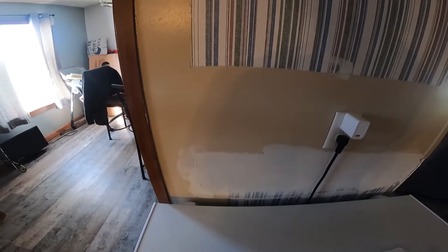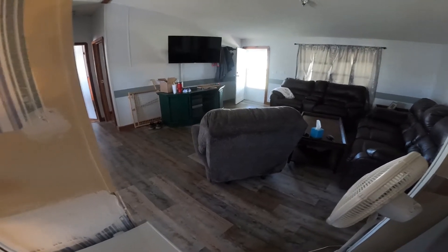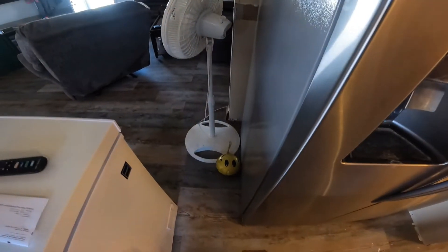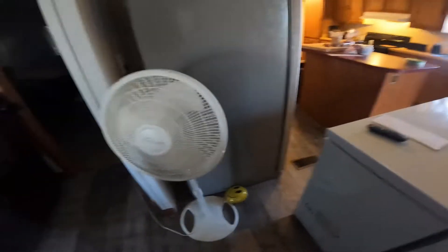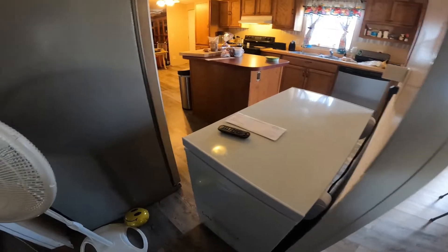Anyway, there was one other thing I wanted y'all to help me with. If y'all ever watched the video of the pantry build, there were cabinets — upper and lowers — all the way across here. This up here was open and there was a bar right there. So now I got this hole right here and I don't know what to do with it. I can't put a bar that sticks out this way. Let me move this pan out of the way so y'all can get a better idea.